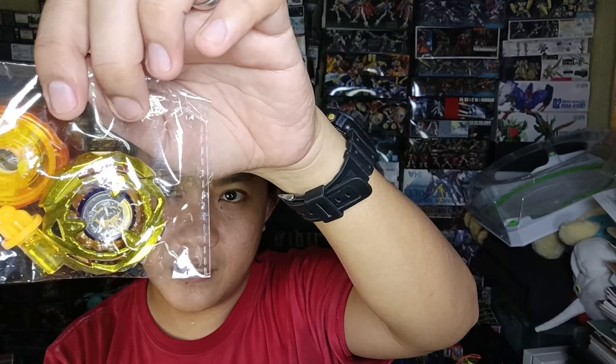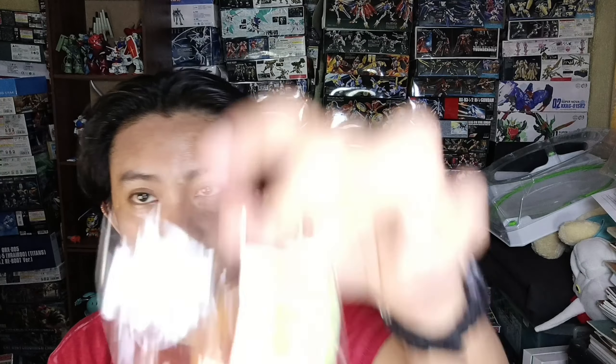Here we have a Wizard Arrow — also very nice. And the last one: even though I already have the fake Dran Sword S in a different color, I also bought the Dran Sword S in gold. It has a sticker too.